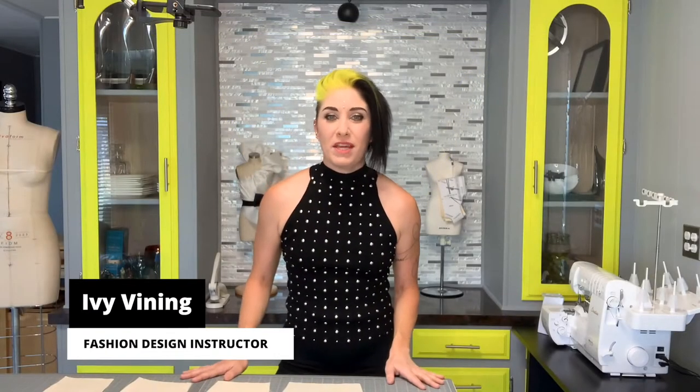Hi everyone! Today we're going to begin sewing the dress that we've started to draft in class. When it's completed, your dress will have a princess-lined bodice, a convertible collar, puff sleeves, and an A-line skirt.